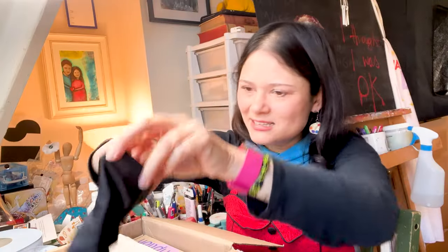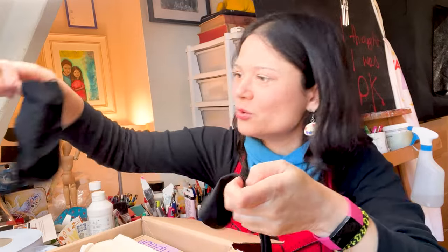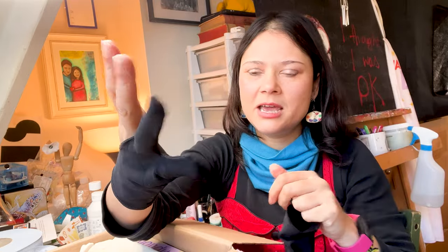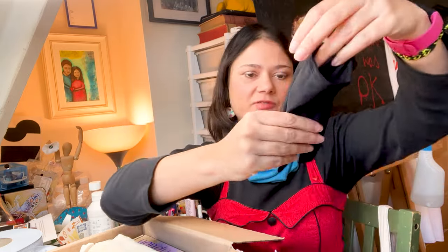A funky glove? This feels like a magician's glove. Two-fingered gloves with space for the rest of one's hand. Is this for when you're drawing or painting and you get lots of residue? Tell me in the comments, because I am stumped. But that seems like a good deduction. I'm like 1% into this box so far.